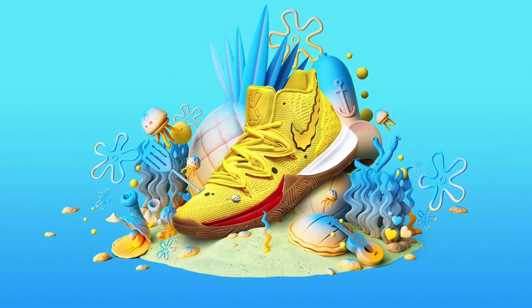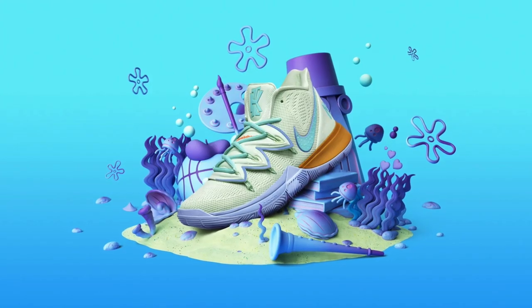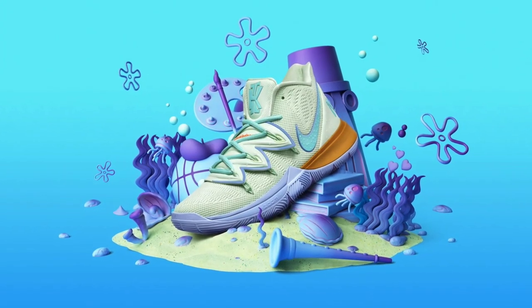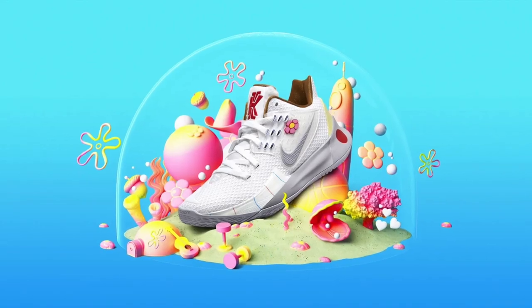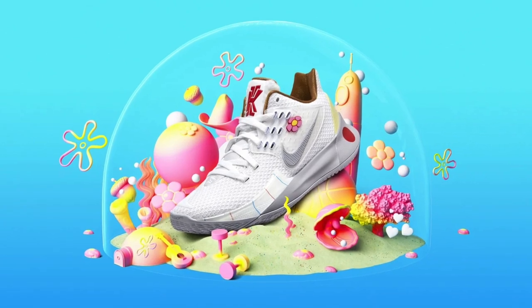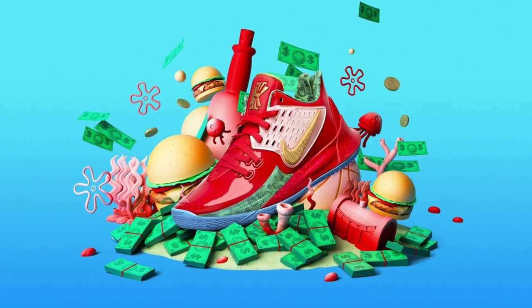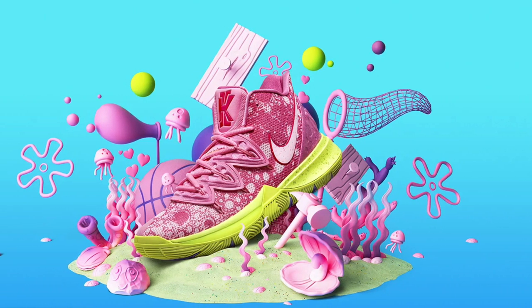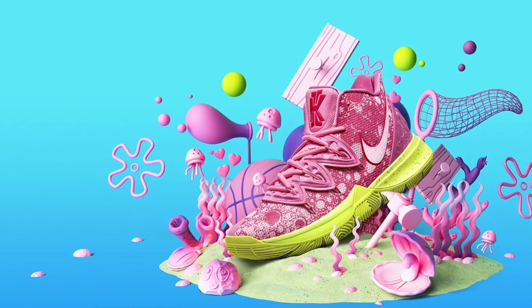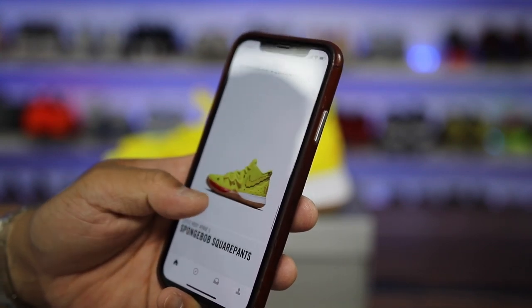A little bit more about the collection: In 1999, the world fell in love with an incredibly optimistic sponge. 20 years later, over 200 episodes and countless memes later, SpongeBob SquarePants continues to inspire joy, connecting with generations of superfans like Kyrie Irving. In collaboration with Nickelodeon, the Kyrie SpongeBob SquarePants collection celebrates Kyrie's love for one of TV's most memorable shows, bringing Bikini Bottom to the basketball court and beyond. They do look like they come in family sizes, which is obviously a smart move.